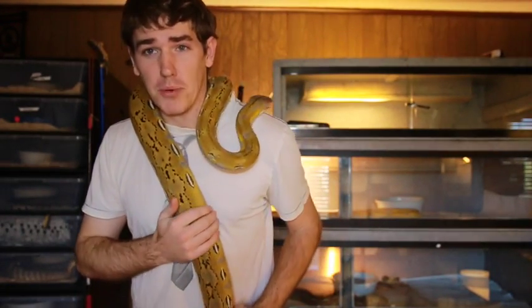The next one we're going to update on is more of a dwarf locale — some people call it super dwarf, it's still referred to as super dwarf — but this is a Kedu, which is one of the larger islands where you find dwarf populations of retics. This is 50% Kedu, 50% mainland, and it is a platinum het anery reticulated python. The anery line is not really known for the Kedu, but Coral Aikens, who produced this animal, actually proved his female to be anery this year when he bred it to a het anery and produced a lot of aneries.